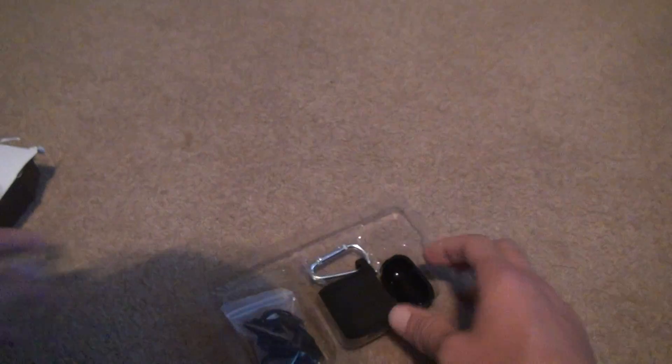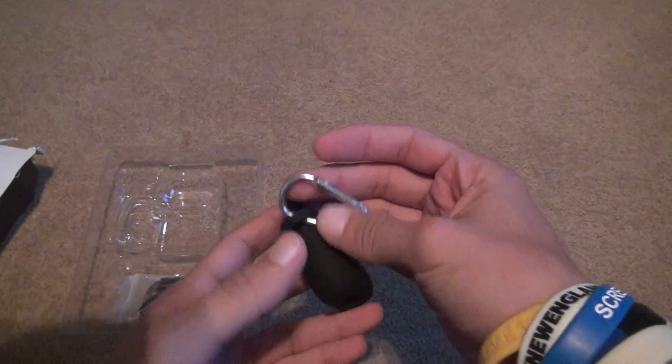Let's open it up. It's got plastic. Not much to it. Rubberized. It's got the clip, which I definitely need — the clip. I broke the other one.